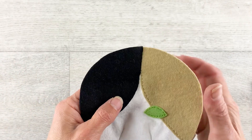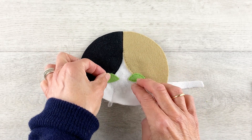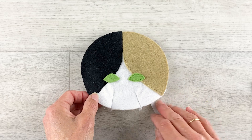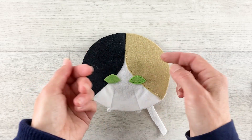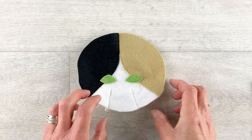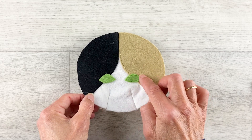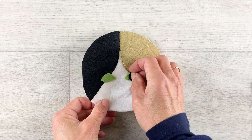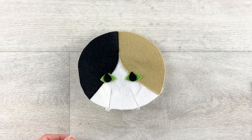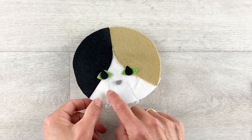Now it's time to put the eyes and nose on. Just lay the eyes across the join between the two colours. They might look a bit close together, but once the face is sewn together, turned right way out and stuffed, the felt will stretch slightly and it'll bring them to the right position. So just put the green eyes on and sew around them, then add the pupils and stitch around those in black thread, and then the nose — just position that centrally between the eyes and the top of the darts.